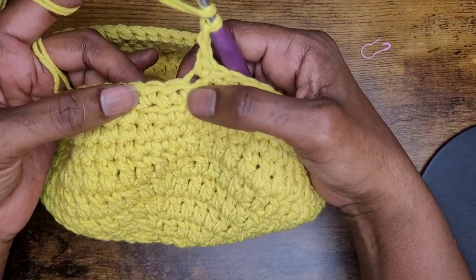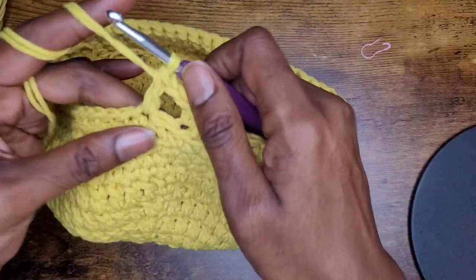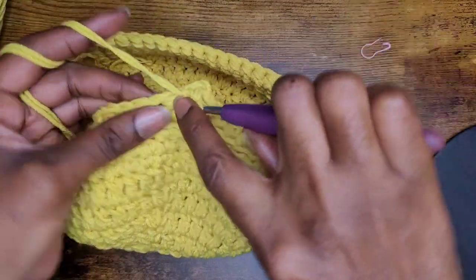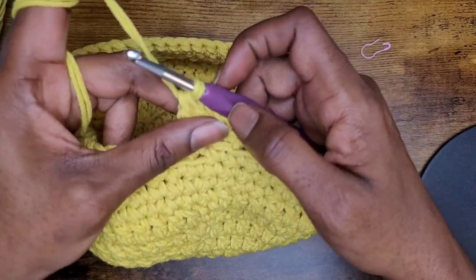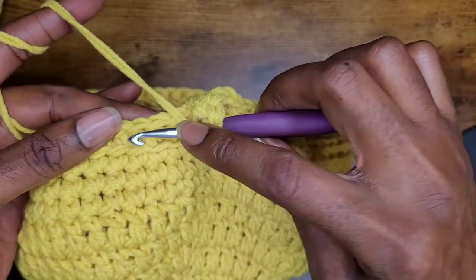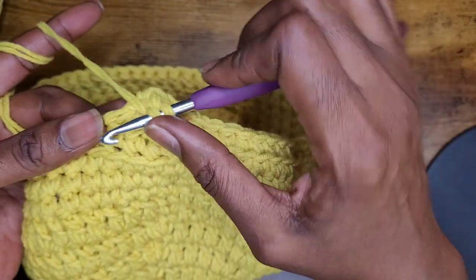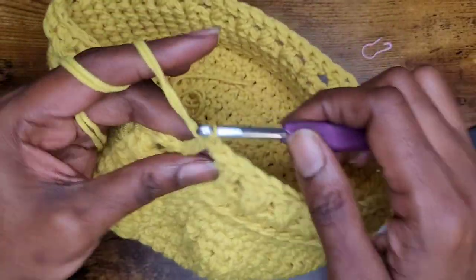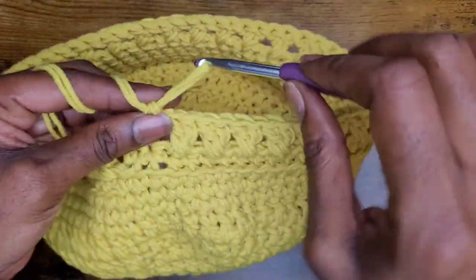With your cross stitch, you have to skip the first stitch, make your double crochet, and then go back into the stitch that you skipped with another double crochet — that's simply your cross stitch. You don't have to skip any extra stitches; make one all the way across. Skip the next stitch, go into the next stitch with a double crochet, and then go back into the stitch that you skipped and make another double crochet. I'm making my last cross stitch here and that's what that looks like.